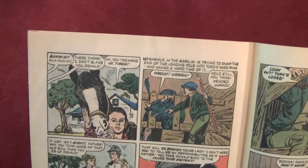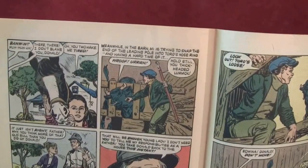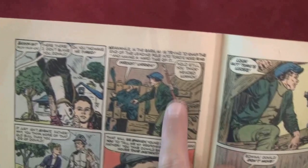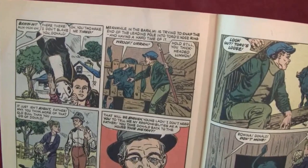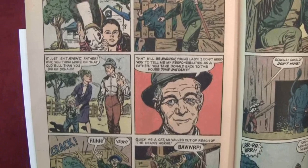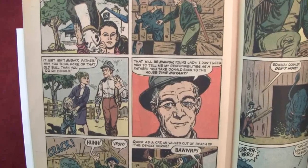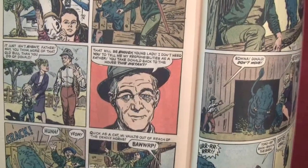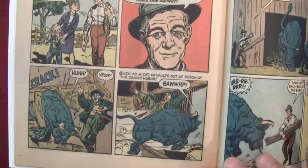'There, there — I don't blame you, Donald.' 'Oh, you two make me tired.' Meanwhile in the barn, Mai is trying to snap the end of the leading pole into Toro's nose ring and having a hard time of it. I guess they take that pole and put it in the nose ring to lead the bull around. 'Hold still, you thick-headed lummox.' 'It just isn't right, Father — why do you think more of that old bull than you do of Donald?' 'That will be enough, young lady — I don't need you to tell me my responsibilities as a father. You take Donald back to the house this instant.' And the bull breaks loose!